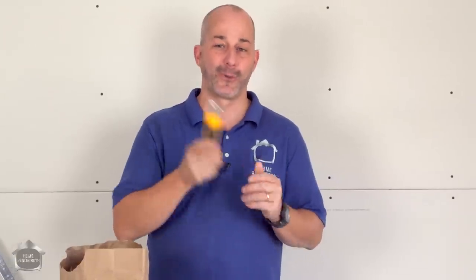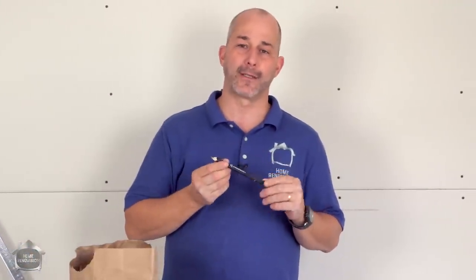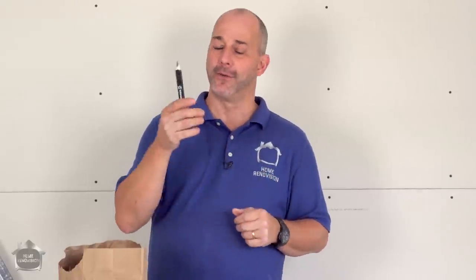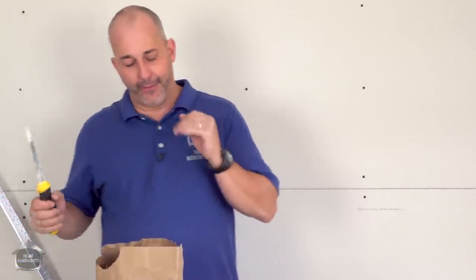The secret to cutting drywall is to cut the paper — don't stick your blade into the chalky middle on the inside — and your blades will last a long time. Once you've got that taken care of, you're gonna want to get yourself a carpenter pencil. The lead is really strong and fat and will last you a long, long time. This is what I use to mark my drywall.